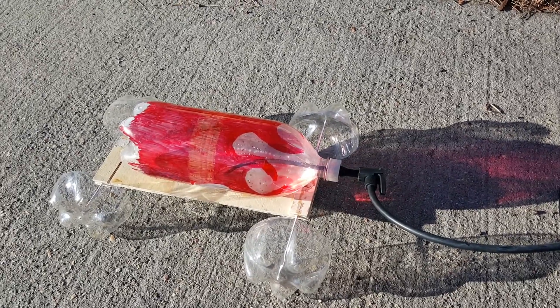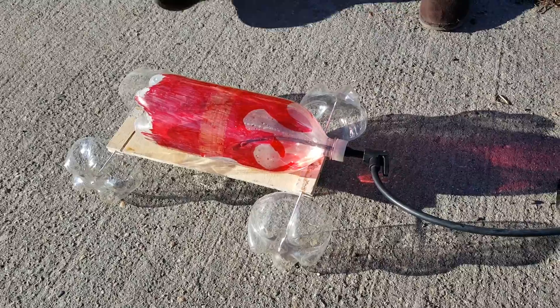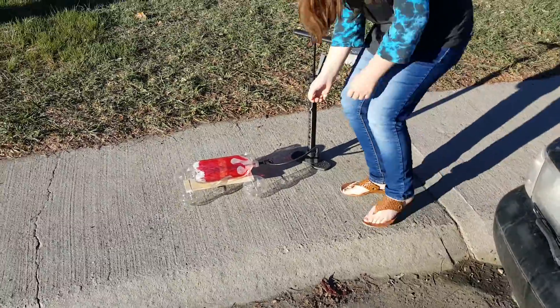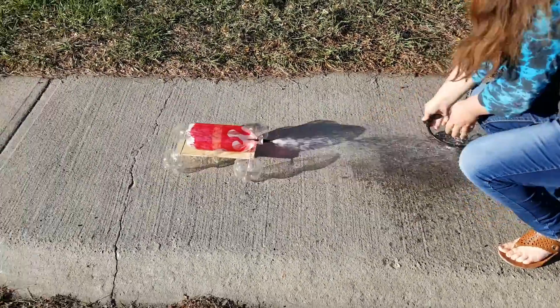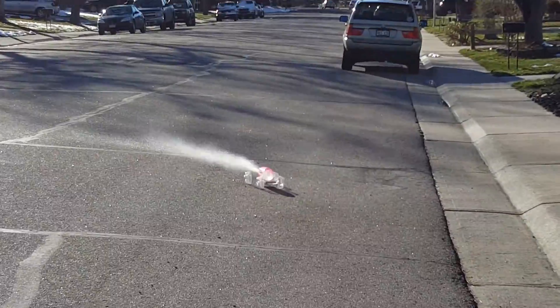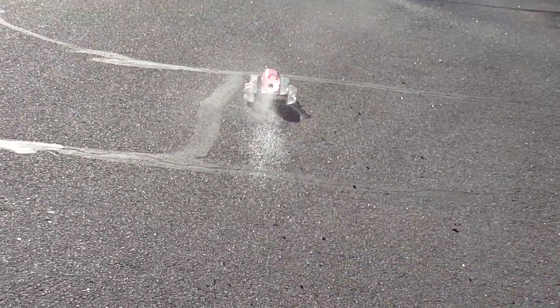We're gonna see how well it takes off and what kind of driving it has. Here we go — three, two, one. That was awesome!